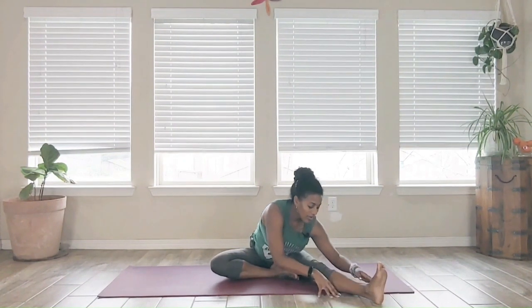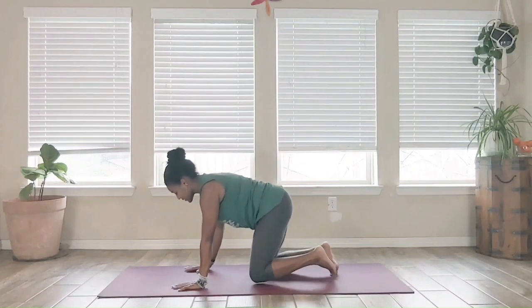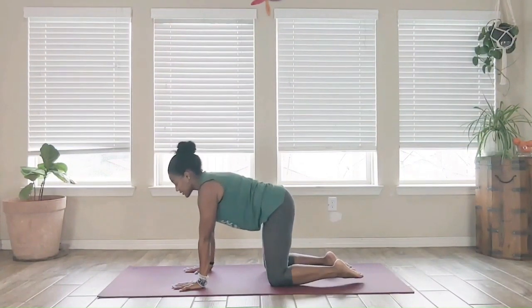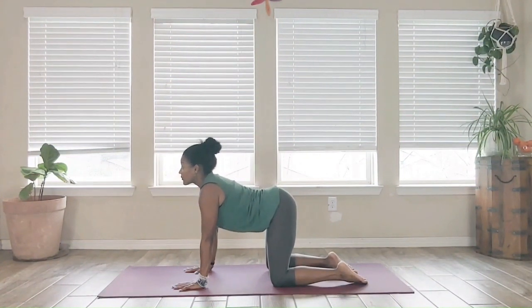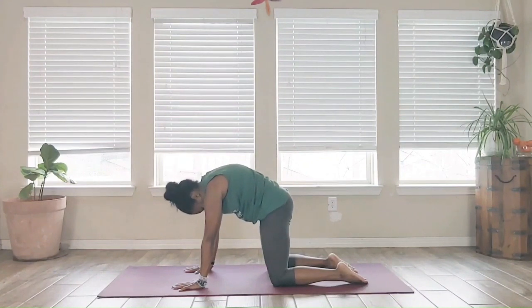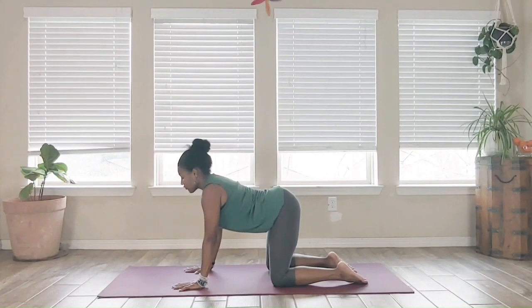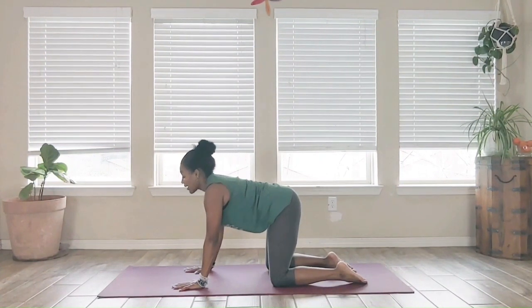Nice and easy, walk the hands back up. Bring the legs together, come onto all fours into tabletop position — hands and knees shoulders-distance apart, no dumping down, create some space between the shoulders and the ears. A couple of cat-cows here: inhale, drop the heart and stomach towards the earth, forehead goes towards the sky; exhale, round the back, chin comes in towards the chest, back arches up. Inhale, heart towards the earth, forehead towards the sky — continue to move, syncing your breath with your motion.